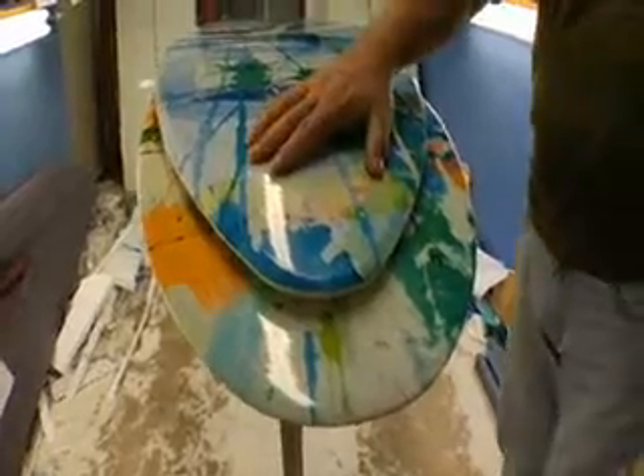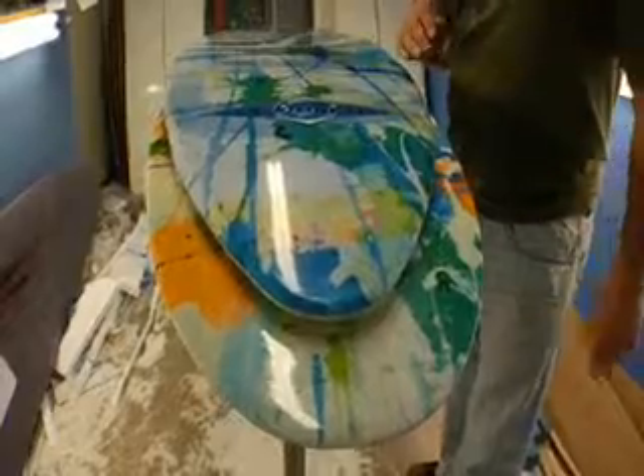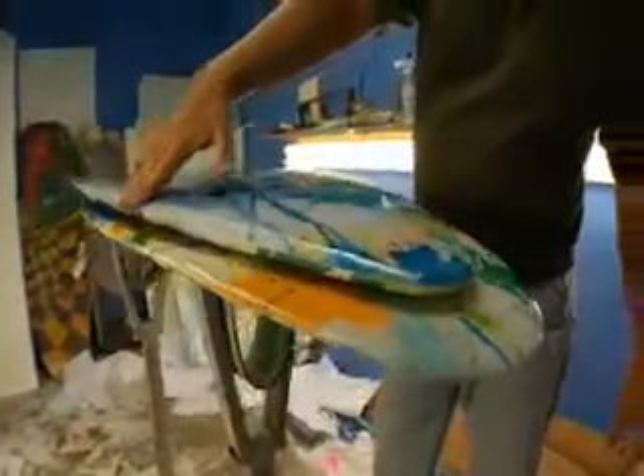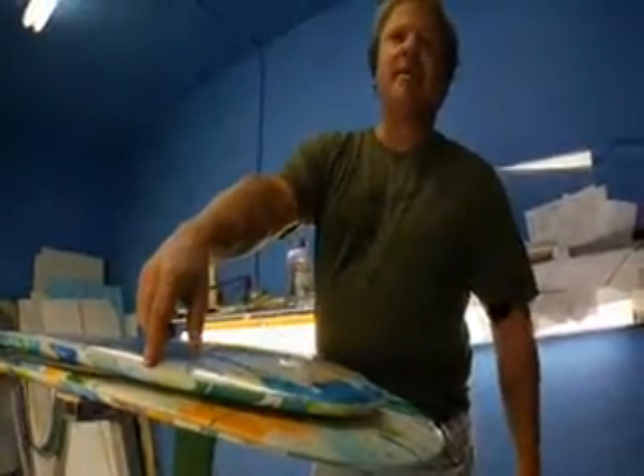Whereas our 5'0" has a real pulled-in tip shape. It's going to let you get more vertical, do more slashes without hanging up the nose, and it features a nice beveled edge on the underside to keep you from hanging up that inside rail.